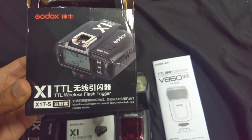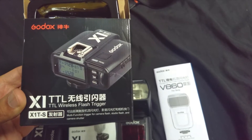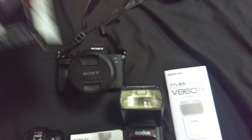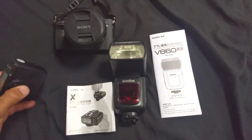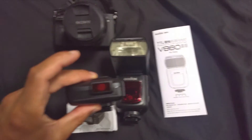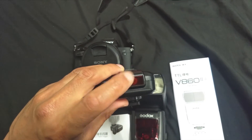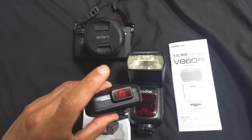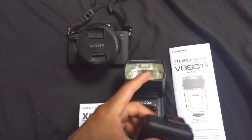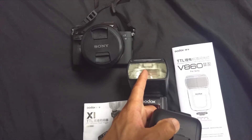This video is about the Godox X1 TS TTL wireless flash trigger. The Sony a7 can trigger the autofocus assist beam on this device, and it can also trigger the flash.